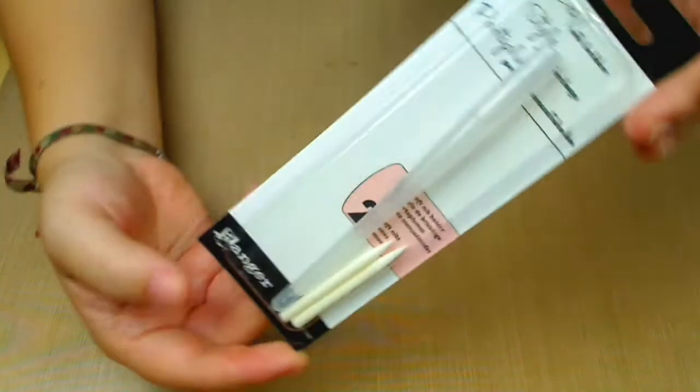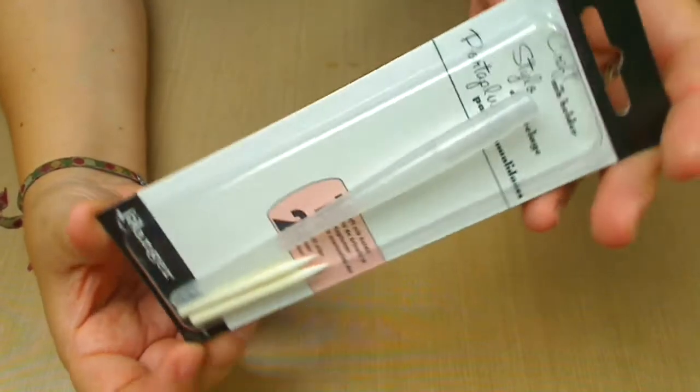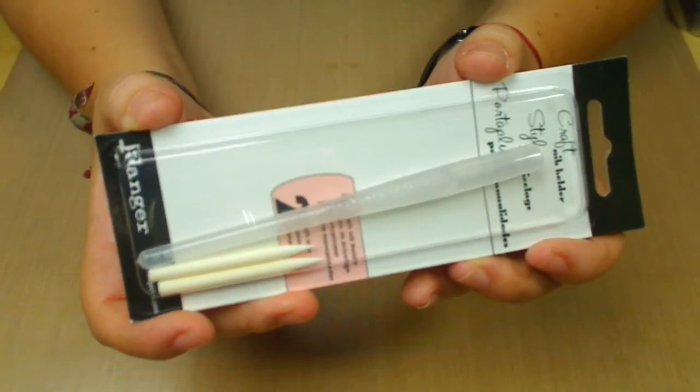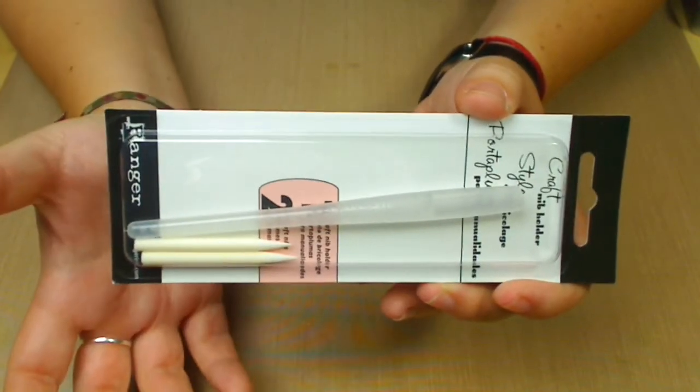Hello guys and welcome back to my channel. I want to show you another haul I made and I really want to cook a banana nuts this time. More Tim Holtz haul stuff and I'm ready for it. Ready because I'm loving it. So okay, let's start by showing you the first thing I got from Ranger, which is a craft nib holder. This is exactly why I went to the store — I was just going to buy these, and then I don't know what happened. I went cuckoo banana nuts.